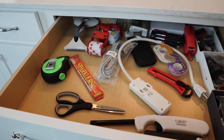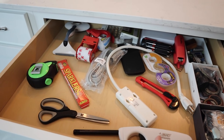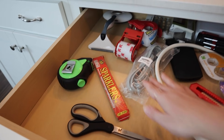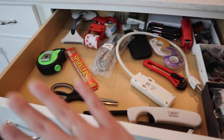Drawer number three is our junk slash utility drawer — things we reach for quite often. With two dividers left, I'm going to cut this area into three sections and organize items by kind. There are a couple of things in there that should be moved elsewhere, but everything else belongs and I think creating defined spaces will arrange these items in a far more practical way.